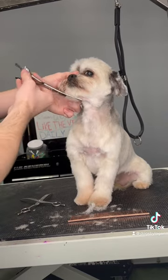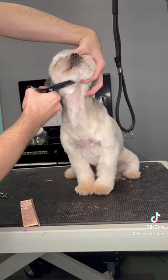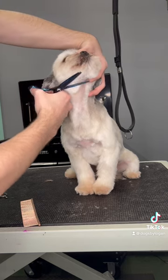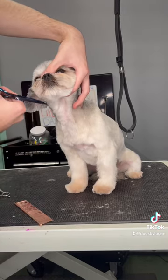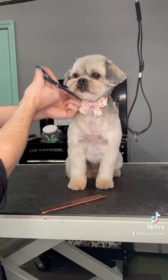All jokes aside, Molly is really good for her face. It's just her front feet that she gets a little weird about. After I set my line with my curves, I basically just use my blenders for the rest of her face. I give her that red bow because it matches her attitude.